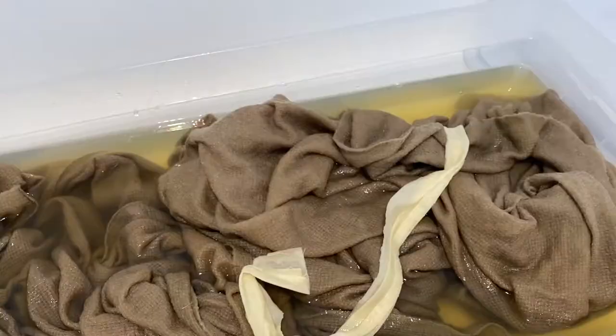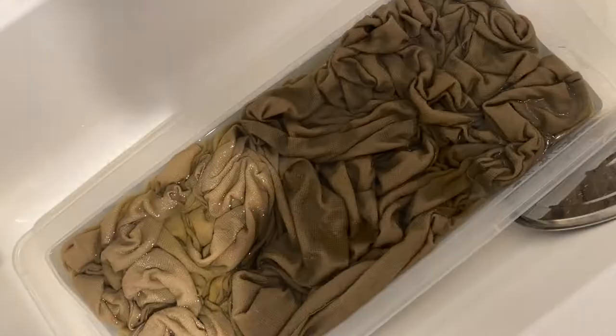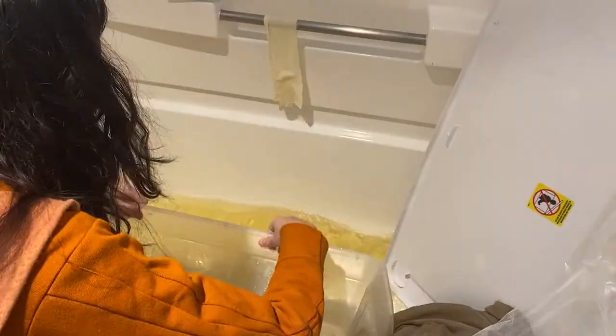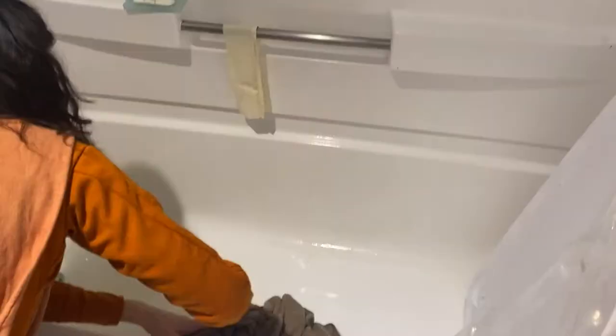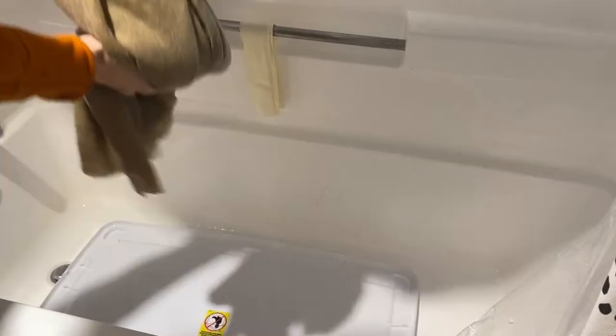My linen-cotton blend seemed to be taking on a pleasant color even without the mordant. After the second overnight of soaking I gave up my hopes of a bright yellow wool and decided to rinse off the fabric. I did this gently, using the plastic bin to pour water over top until it ran clear. Then I squeezed out the excess water and hung up the fabric to dry. I could see some splotchiness around the edges but overall the dye looked pretty even.